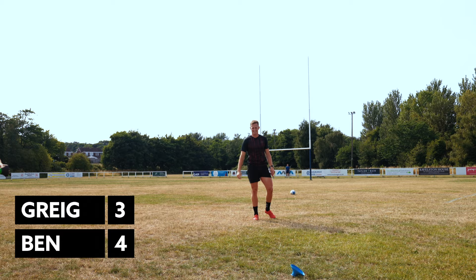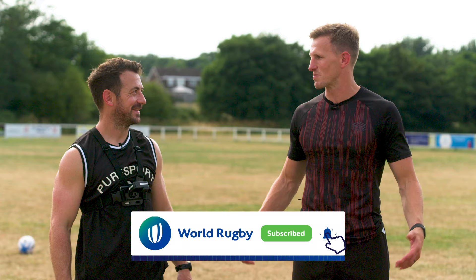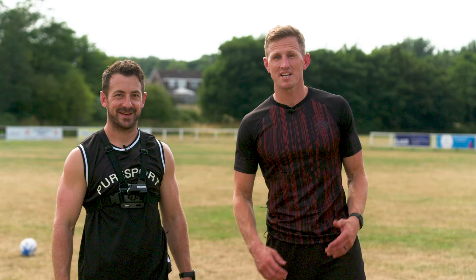Cheers mate, thank you. Greg, cheers for coming down, sharing your knowledge, your wealth of experience and some of your tips as well. My pleasure mate — it's been a pleasure to come down and it's been good fun. Thanks everyone. If you liked what you saw today, make sure you like and subscribe to World Rugby.